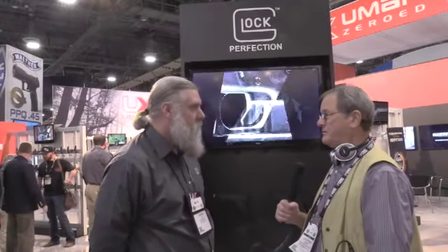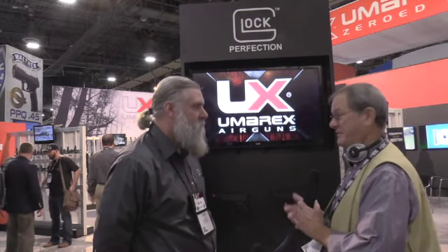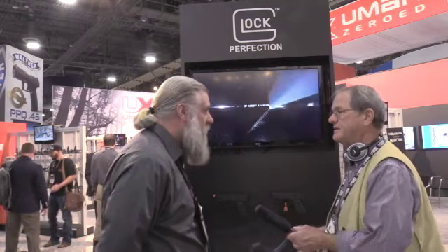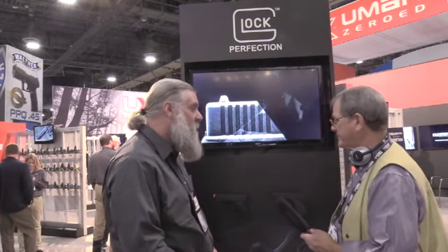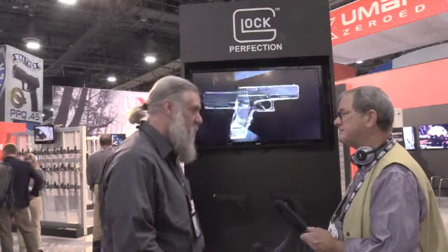Alright Mark, when I was out at the range on Monday, I made a point of shooting the Glocks because I knew you had a replica here. I'm not a big pistol guy, not a big Glock guy, but it was fun shooting them. I understand you folks now have a license for the replica. That is correct. This is something that the air gun market has been waiting for a long time. We make lots of licensed product for other manufacturers. Glock has never done this before — this is new territory for them to officially do a licensed product, and we are very proud to bring this to the market.